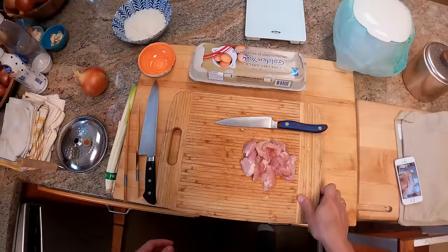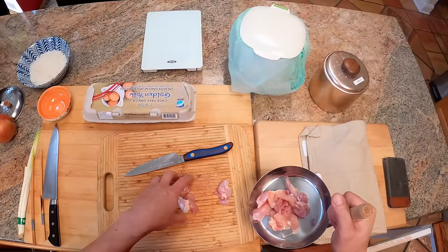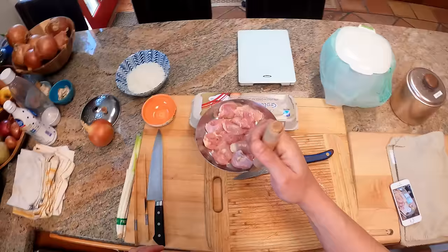Alright, we got our chicken. I'm going to put the chicken right in here. This is an Oyakodon pan — it's specifically made for this. You don't need to use this pan; you can use a small skillet. If you're making this for two people, an 8-inch skillet is about right. If you're making it for four, go with a 10-inch skillet. I use this small one for a single serving.